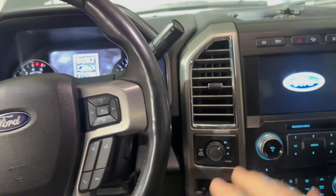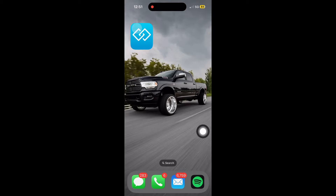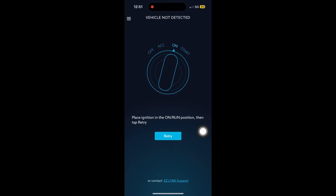Turn the key to run — don't start it, just put it to run. Then we're going to connect to that Auto Agent. Open up the Auto Agent app and make sure your key is on and you're connected to the EZ Lynk's Wi-Fi.